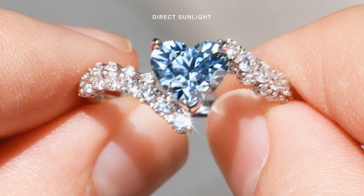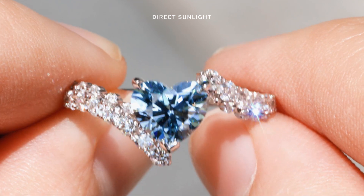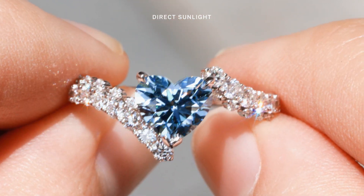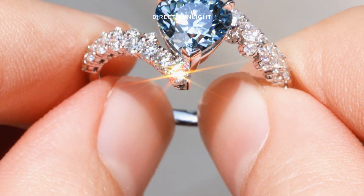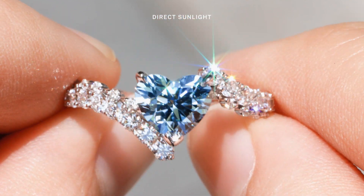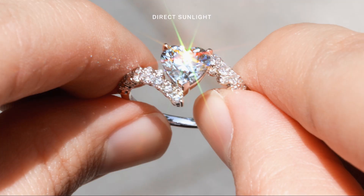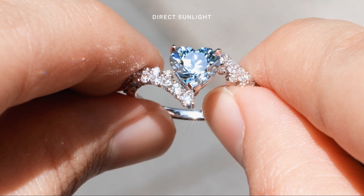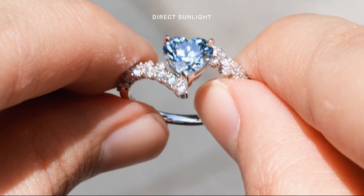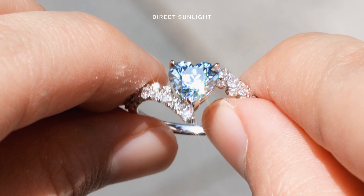And under direct sunlight, you can see the diamond takes on a deeper and more intense blue color. Combined with the bold flashes of fire from the Heart 2.0's eight perfectly symmetrical arrows and intricate facet structure, it makes it even more captivating. Any slight movement is going to set off a burst of never-ending scintillation throughout — just look at how the entire ring lights up.